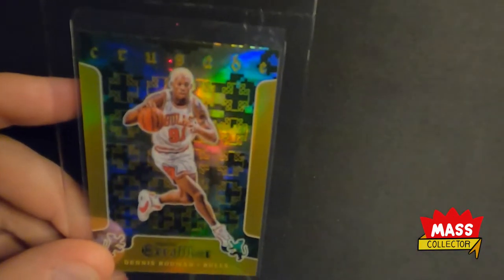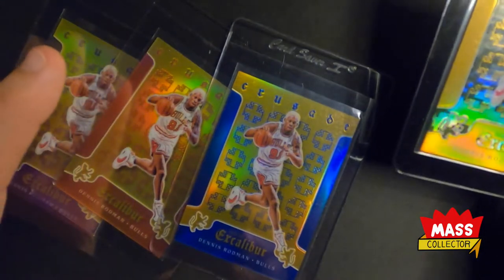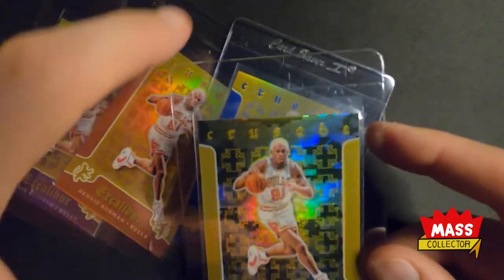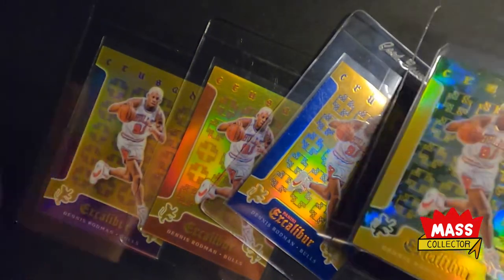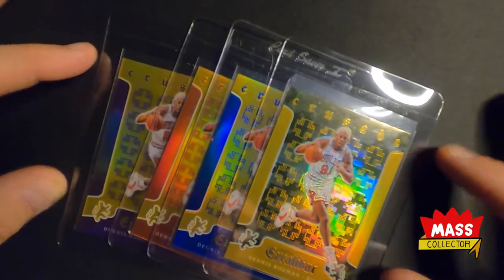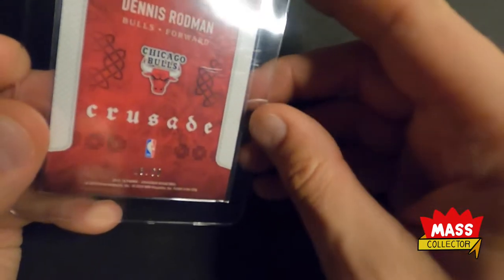These next four are all the same — Dennis Rodman Excalibur Crusade Editions. This one is the camouflage. I'm asking for the same type of look on all of these: the label background matching the type of parallel it is — so camouflage, blue, red, or purple — and the box with the grade in white with a red and black outline on all of them. I think that would look pretty cool as a set. The camouflage is not numbered; the blue is numbered out of 199, the red out of 149, and the purple out of 60.